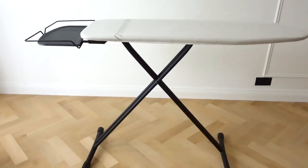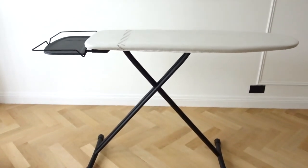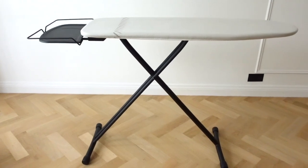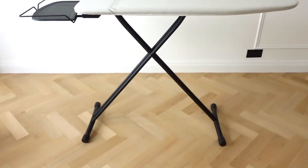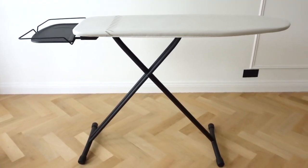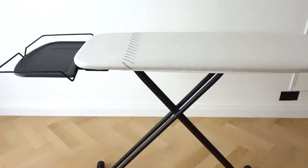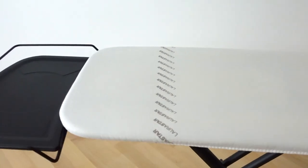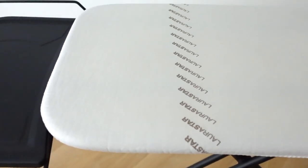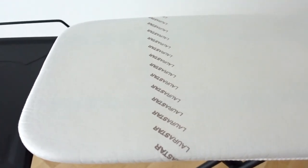This is the ironing board by Laura Start and it is a thing of beauty. I love the aesthetics of it because it has this matte black detailing on the legs and on the ironing board stand, and then this neutral ironing board cover on top. I've actually already washed the cover at 60 degrees and was really concerned I was going to ruin it, but luckily it came out really well, which is a testament to the quality of the ironing board.